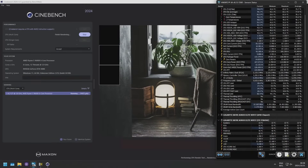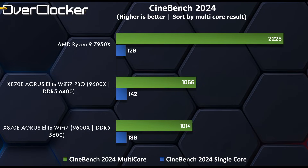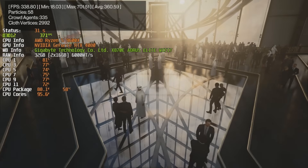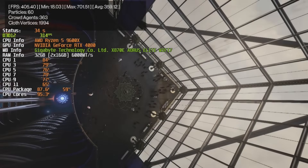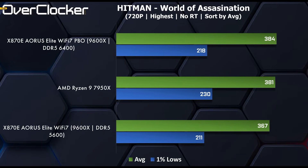As this isn't a CPU for highly threaded tasks, I only did one multi-threaded test — Cinebench 2024 — where PBO and DRAM OC yield only a 4% increase in performance. Not bad, but hardly worthwhile, and not surprising for this CPU. In Hitman: World of Assassination, PBO allows the 9600X to pip the Ryzen 9 7950X — not by increasing the minimum frame rate so much, but the average by 4.4%, which is in line with the Cinebench result.